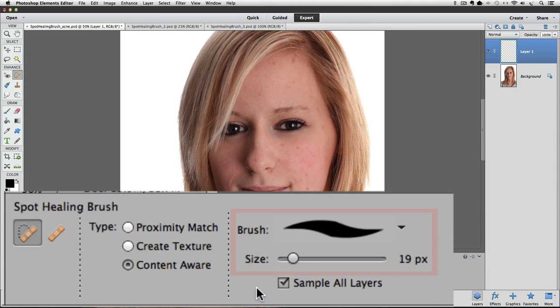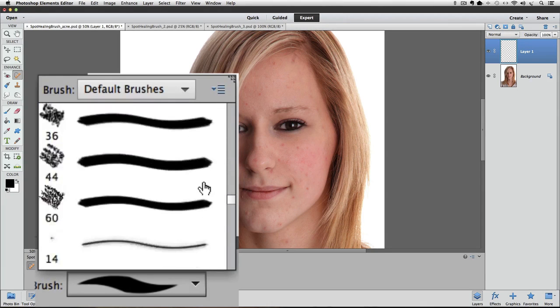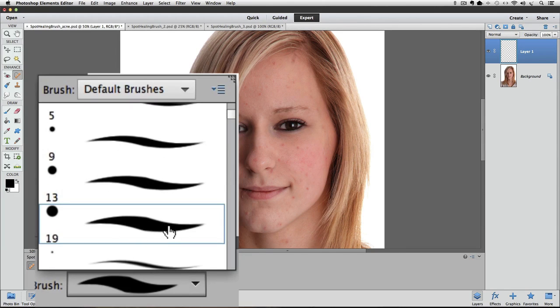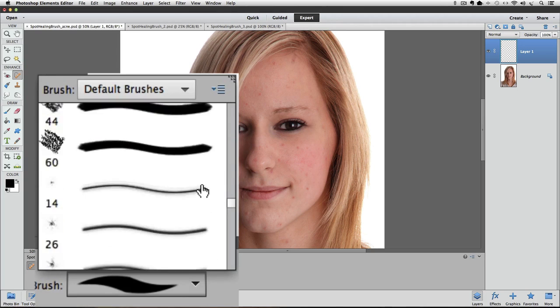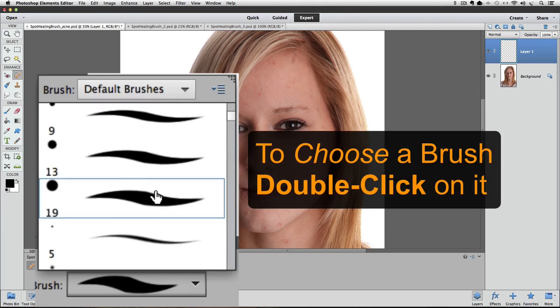The other options are Brush and Size. Size refers to the diameter of the brush. I never change the brush size in the tool options because I prefer using the keyboard shortcut — it's more interactive. For the brush itself, I usually stick with brushes near the top, either a regular hard-edged brush or a softer-edged one further down. Just don't choose one of the specialty brushes like a leaf shape.